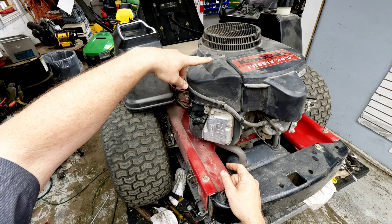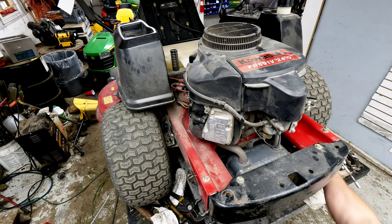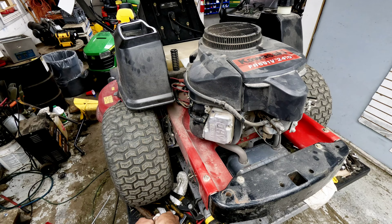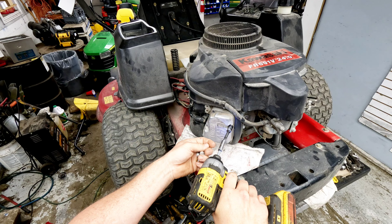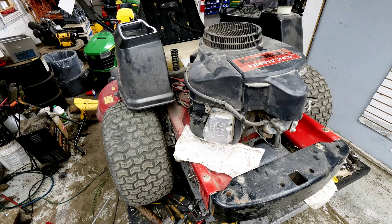If you're not getting spark on one side, take the housing off and disconnect the wire from the coil and check spark at that point. Make sure everything on the other side is disconnected so it doesn't accidentally start. We'll go ahead and use a 10mm to remove the valve cover and figure out what's going on. A lot of times it's just a bent pushrod, valve not seating right, or the spacing has loosened up. I haven't had this open yet — we're doing this in real time.